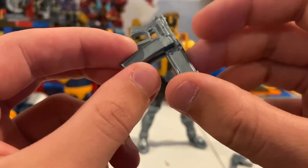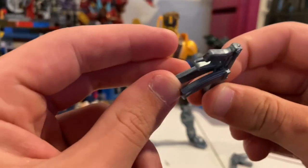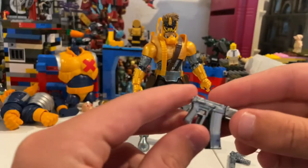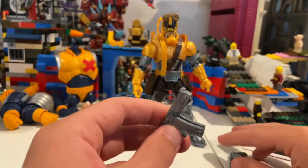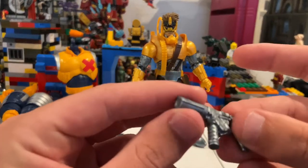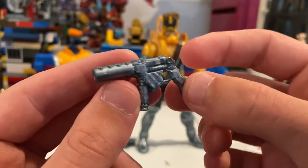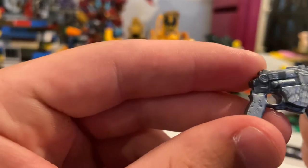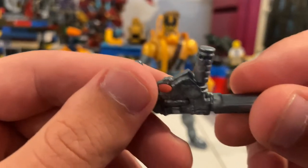They detach right there — it's really cool, just very neat, but you want to be careful with them. You don't want to mess with these too much; I really just have him hold them. There's one of those blasters and then here's the other one — looks really cool, metallic red, metallic gray.